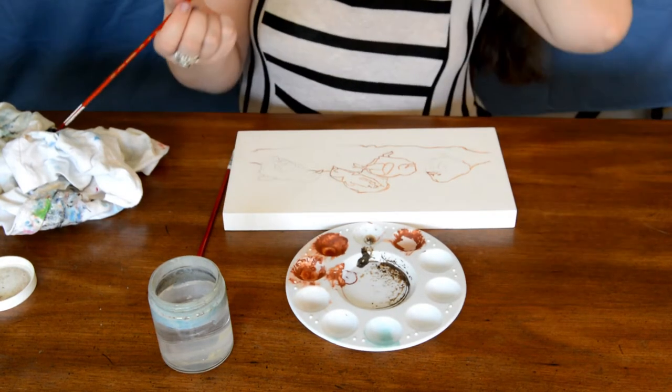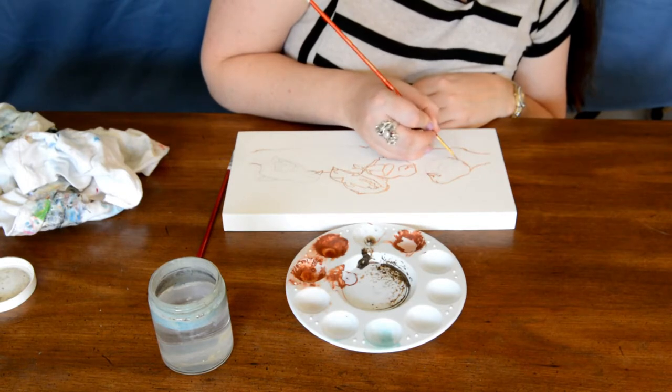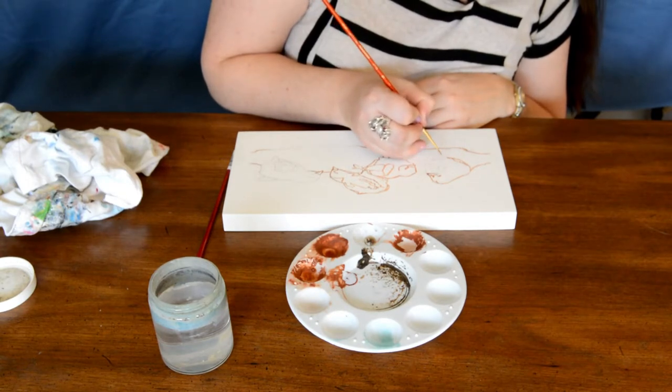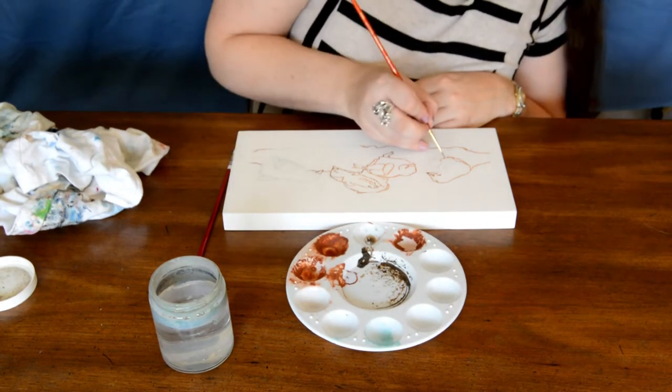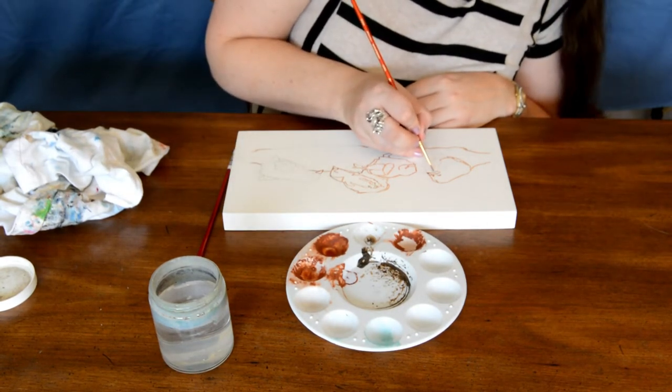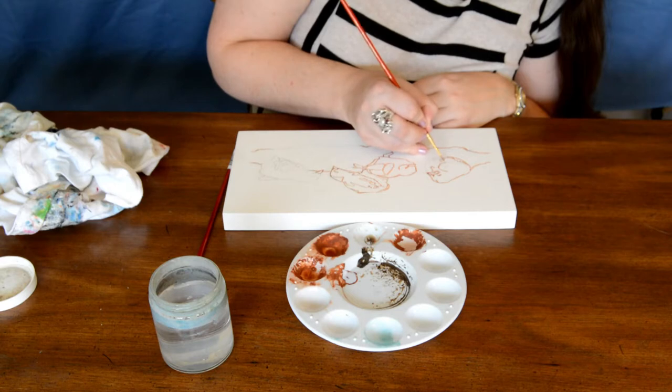Be wary of where you put your hand so you don't get wet paint on you. Give it a chance to dry — remember acrylic dries pretty fast, especially if you're thinning it out with some water. Just be wary of where you were recently painting and what might still be wet, especially depending on how much paint you put down.